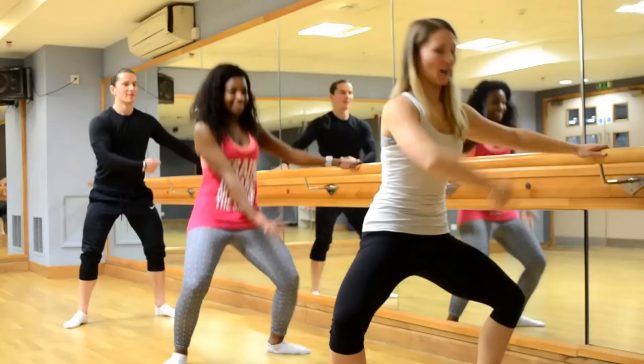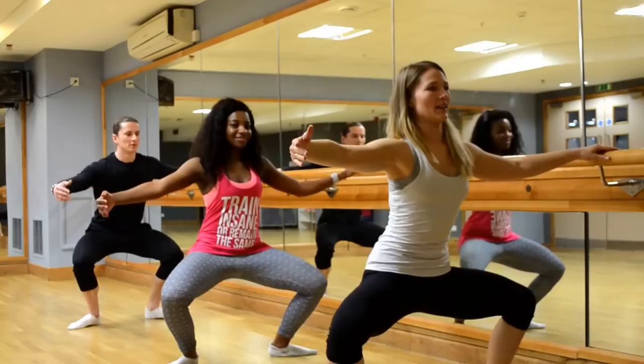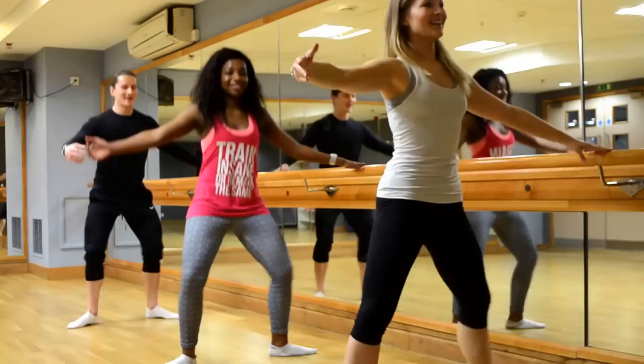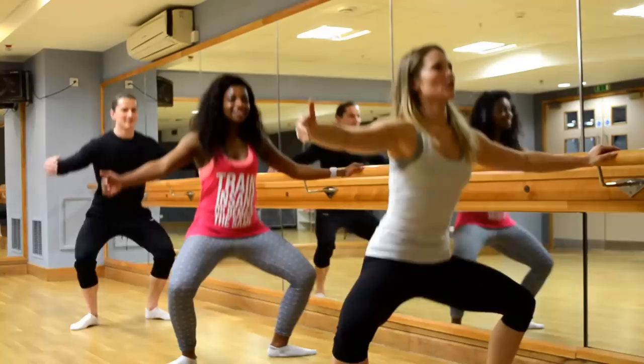And now we're going to hold it out here. We're going to go up and lower. Up. So really squeeze your inside thighs. Keep your bum in. It's impossible for me! Three more — three and up, two, up, up, up, and one. Stand by.